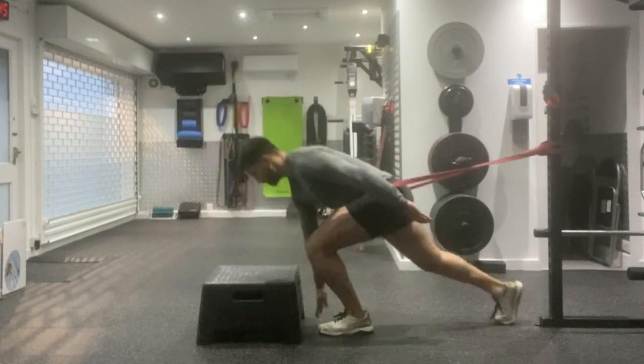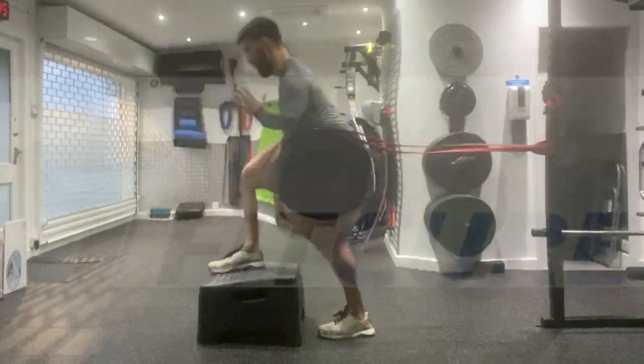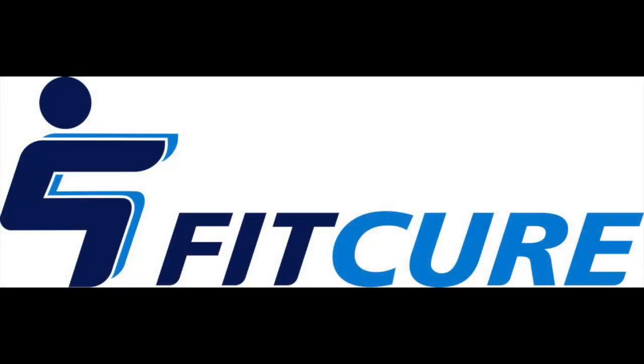From there you're going to explode through as fast as you can, placing that foot upon the box into that acceleration position. Nice firm stand, leaning forward at 45 degrees. Repeat for the prescribed number of repetitions on one side before changing sides.